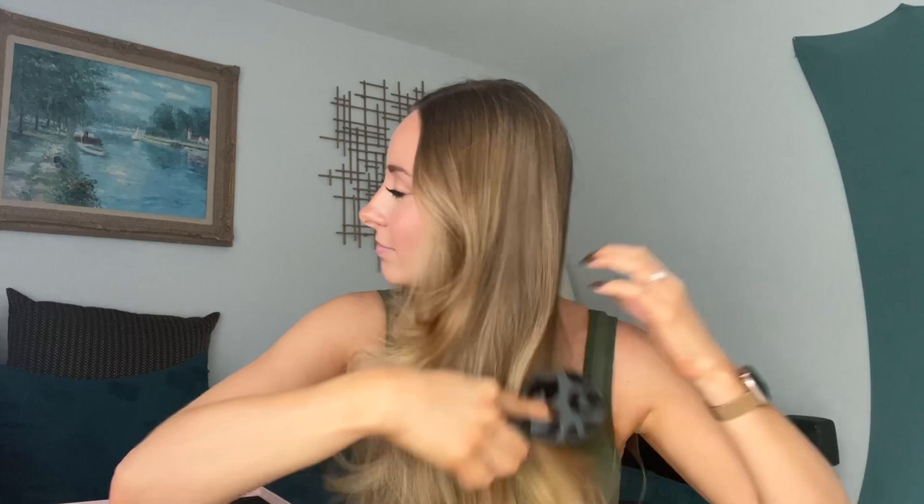Y'all, it's time for the brush out. Drum roll, please. Oh my gosh. Y'all, it's giving salon-type blowout. Is that me? Oh my gosh, y'all. I truly am at a bit of a loss for words. It's giving so much body, so much life. I really feel like I went to the salon and got a blowout.